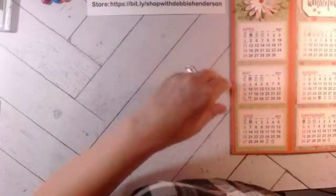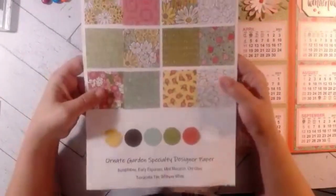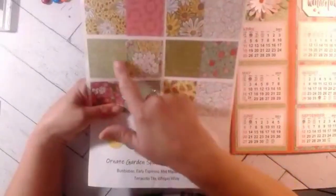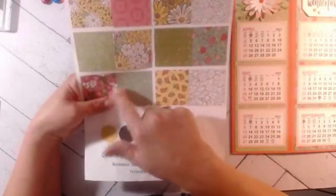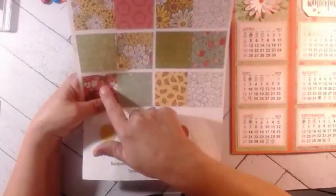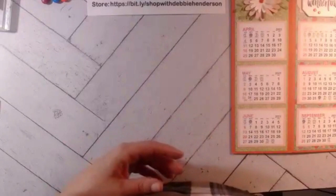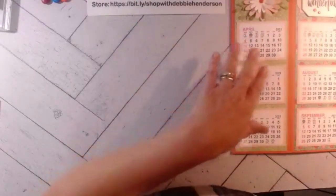I'll show you how to do this — it's actually pretty simple. I'm using the Ornate Garden designer paper. I looked at all my swatches to determine which ones were less busy and added in two with a lot of detail. I didn't want it to be too busy when you're looking at two sides at once. I have a lot of layers to show you.